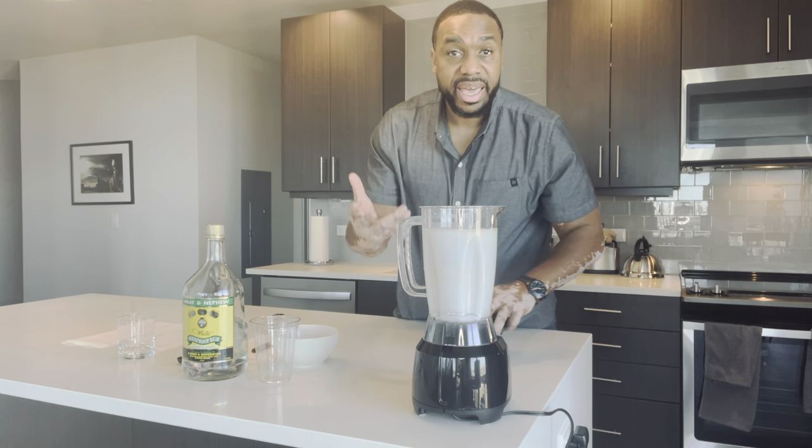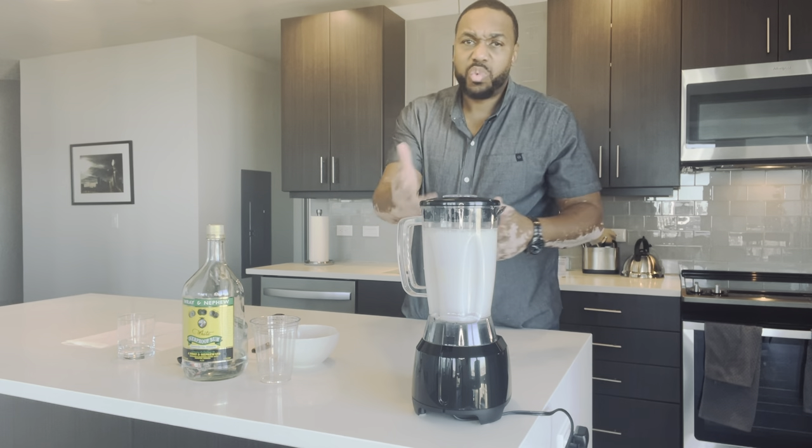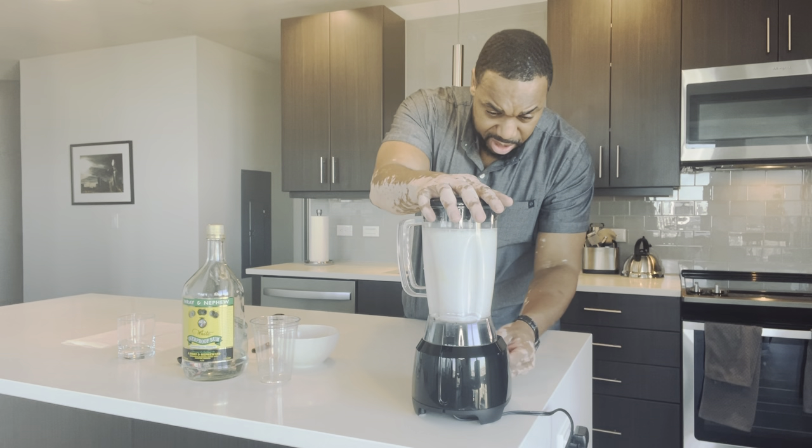Normally like an eggnog, and sometimes with the Coquito, it normally has egg yolks. I want to just do one for you with no eggs. And that's it, so let's blend this bad boy up.